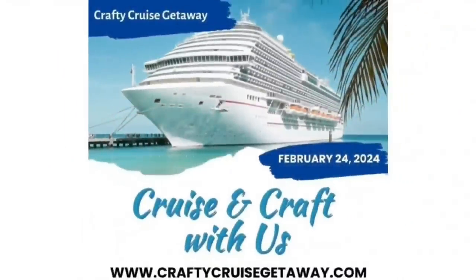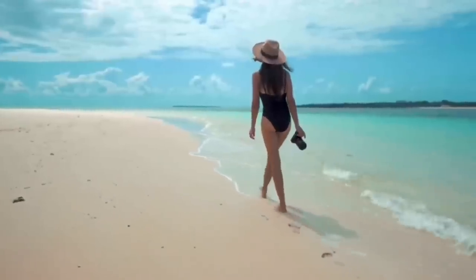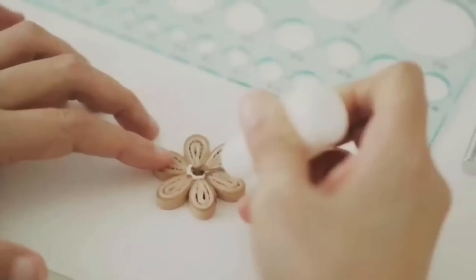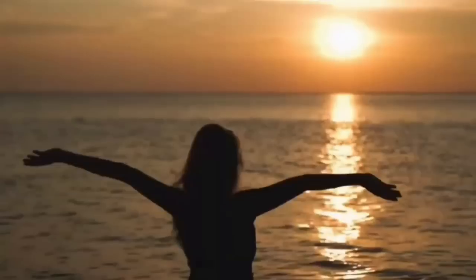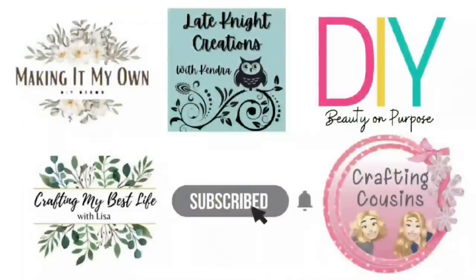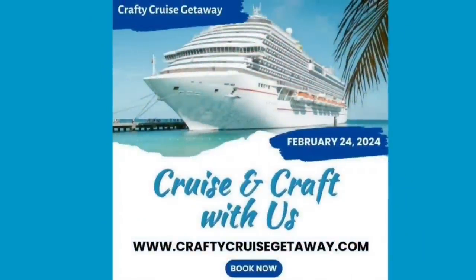We want to invite you to come with us on a crafty cruise getaway with four other YouTube channels. You can enjoy beaches, sand, and all the onboard ship amenities while spending time with six different YouTube crafters in classes curated just for you. Space is very limited and going quickly — go to www.craftycruisegetaway.com for all the information, and there will be a link in the description box below.